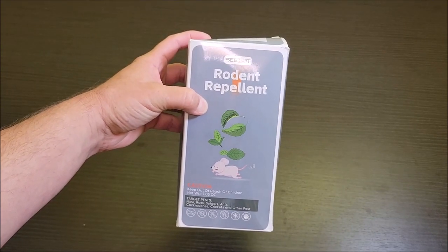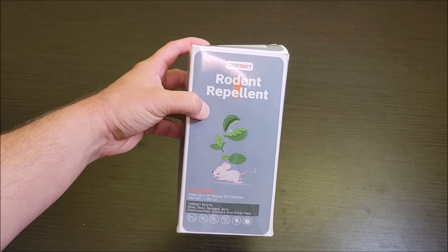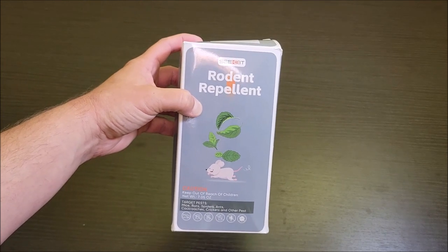We got this package of rodent repellent. These are actually cool little bags that you put around places to keep rodents away. So let's go ahead and take these things out of the box so we can check them out.